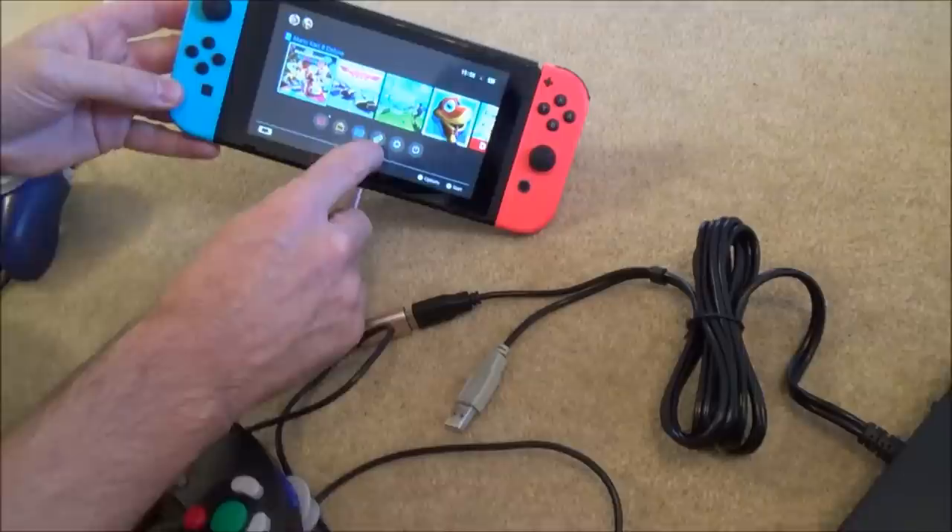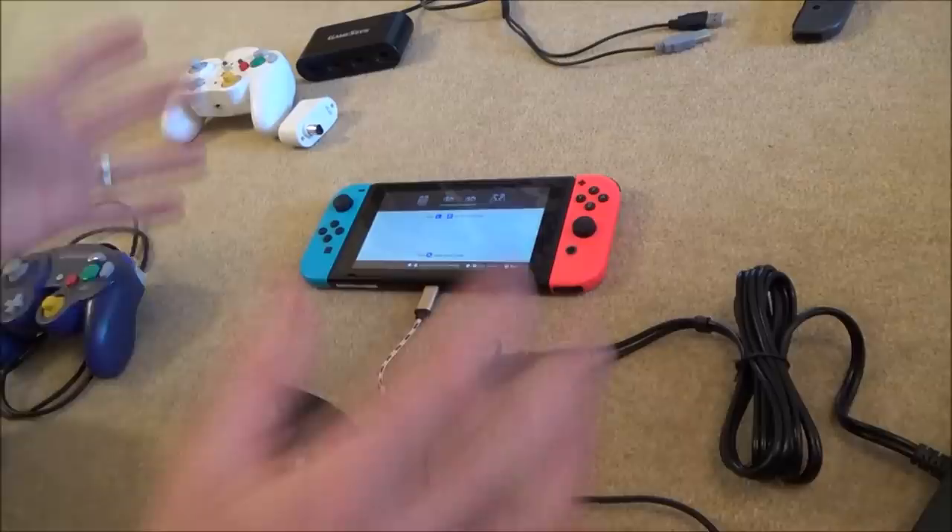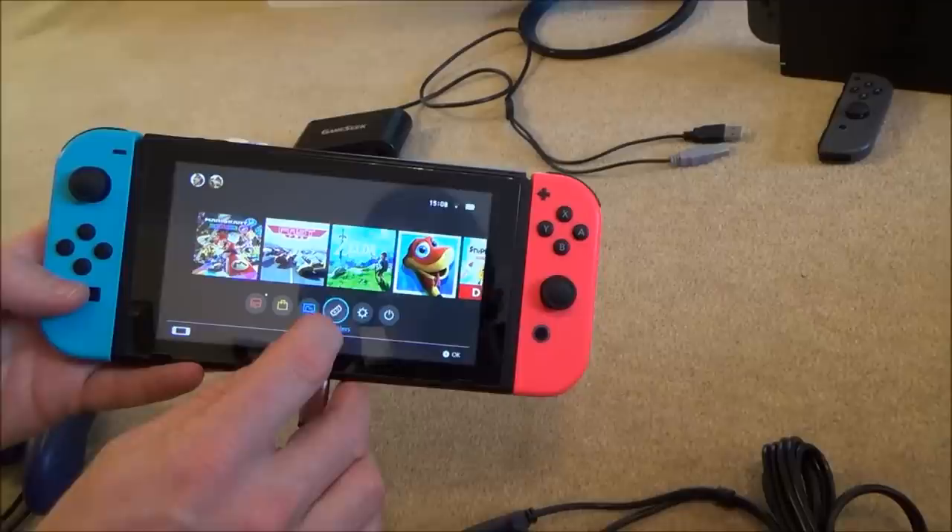People are saying that you have to go to Controllers and then go to Change Grip Order. Watch this — I can press that all day long and it's not going to make a difference. I can hit Z, it's not going to make a difference. It doesn't matter what you do, it's not going to work.